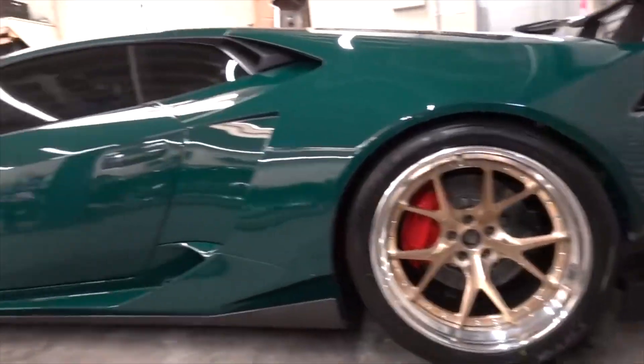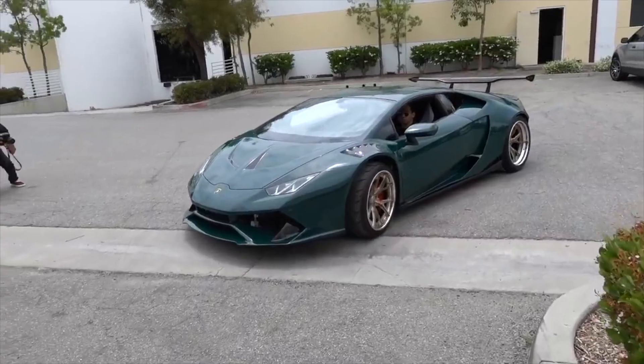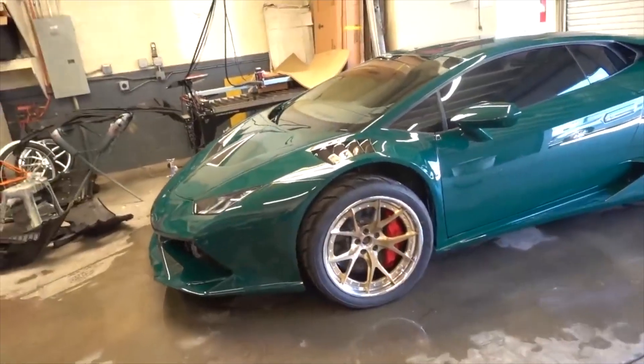Six of the craziest features on this unbelievable build. First things first, the body kit. The body kit is like no other, and especially no other that we've ever seen from 1016 Industries.